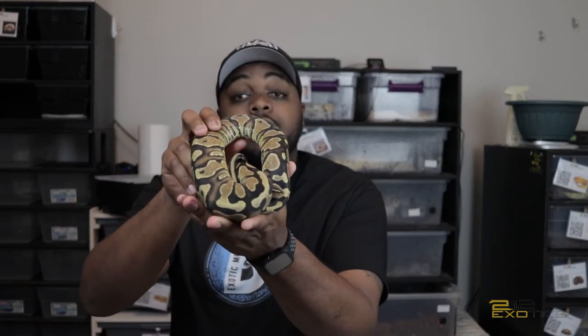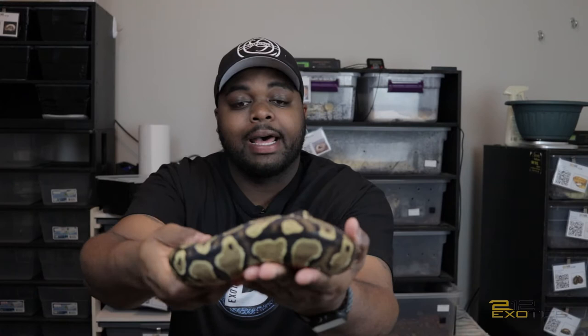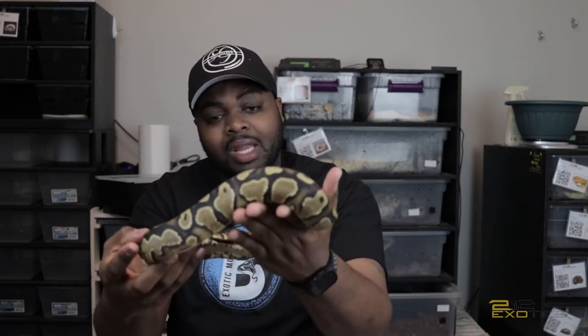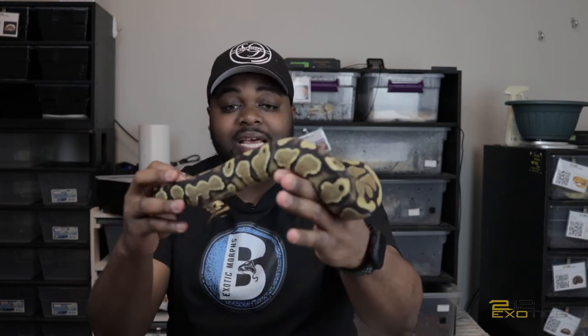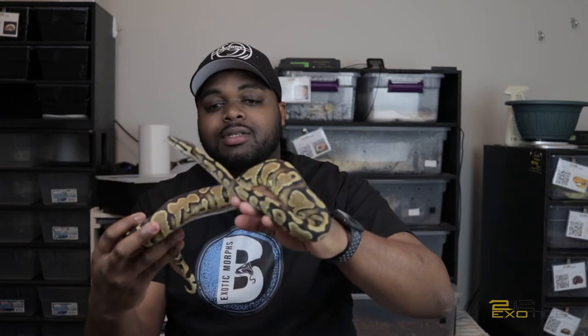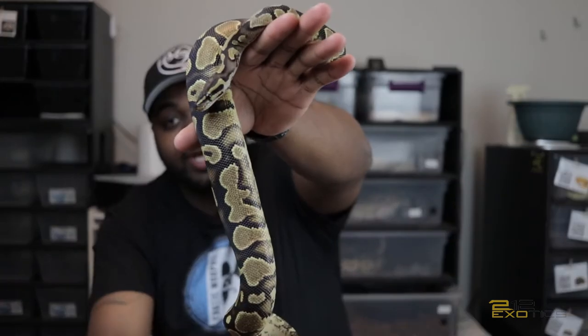This right here is my yellow belly female who is possible head clown pied. This girl was given to me — she was released from someone's care who just didn't want to be in the hobby anymore. I've had her now for about three or four months. She's eating great, she's growing great. As you can see she has some nice size on her — she's probably about almost 500 grams. So I'll look to definitely be trying to prove her out. This is my yellow belly possible head clown pied.